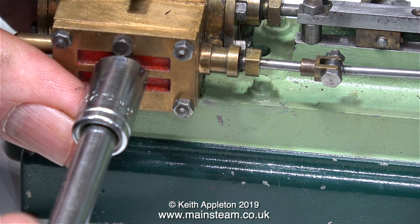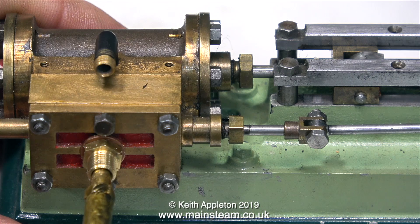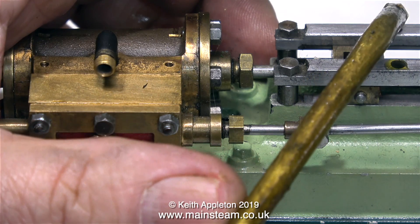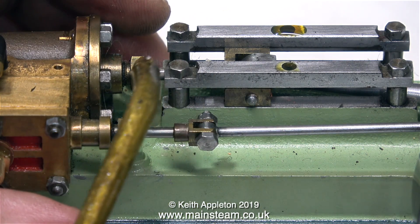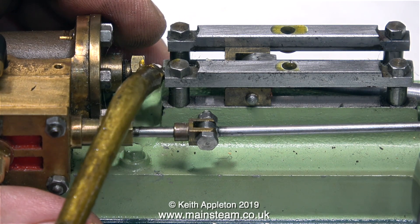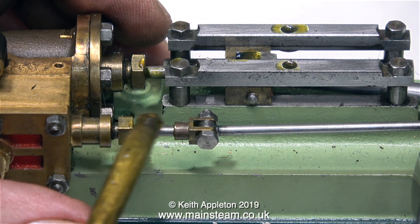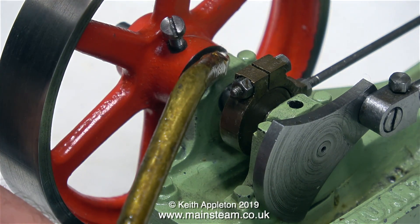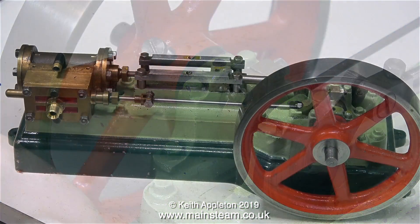In exactly the same way as with the other engine, I made an inlet adapter to fit the steam chest cover — quarter by 32 on the inside and quarter by 40 on the outside. Now for the oiling process: first I put some oil into the steam chest, then I'm doing the crosshead guides. I cannot stress how important it is to oil an engine before running it — just oil every part that moves, because any part that isn't oiled will wear quickly. Don't forget the main bearings, the eccentric, and the big end. Rotating the engine by hand, it feels a lot better than it did before it was oiled.